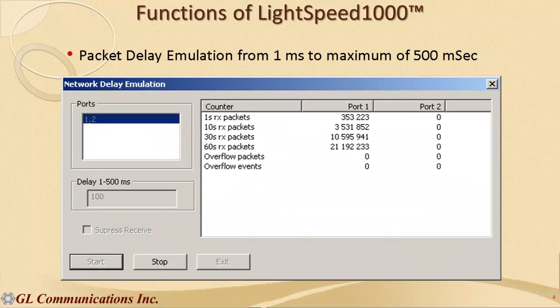The Lightspeed 1000 precisely emulates packet delays that occur over SONET/SDH carrying ATM or POS traffic. The delay is adjustable from 1 millisecond to a maximum of 500 milliseconds.